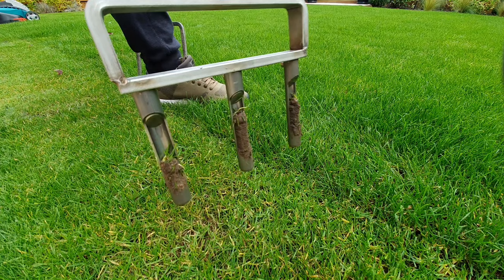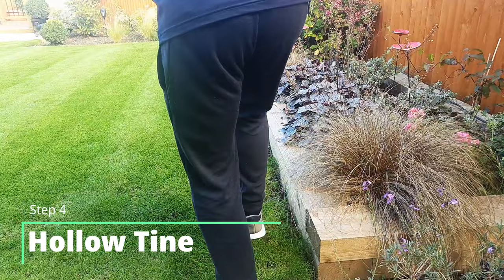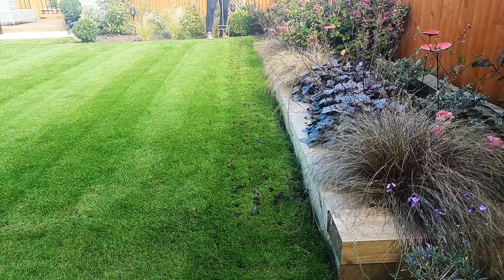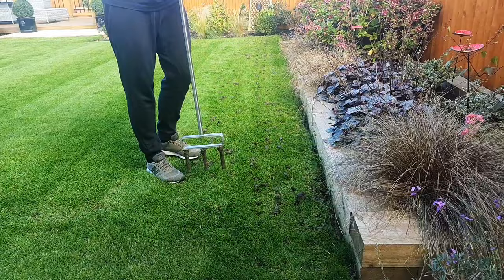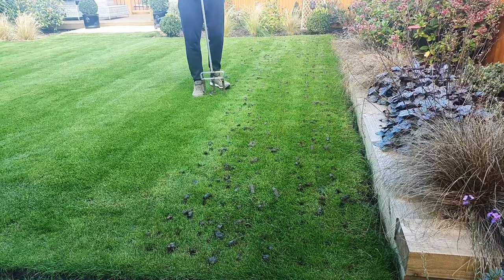The next step that we're going to do on the lawn is hollow tine aeration. I've done a full video on that if you want to see it in the description above. Here I'm using the Swardman manual aerator just to punch lots of holes in the lawn and this is going to help the lawn breathe, help the roots grow deeper in the plant, and help to relieve any compaction that I may have in the soil. I've generally got a soft type of clay soil and this type of aeration really does well to reduce the compaction in the clay.